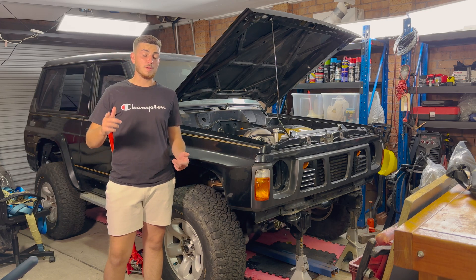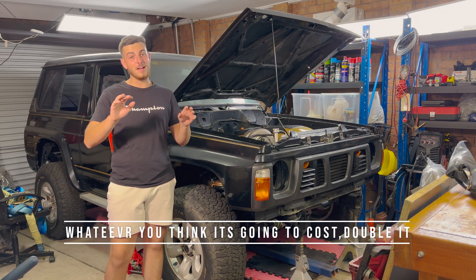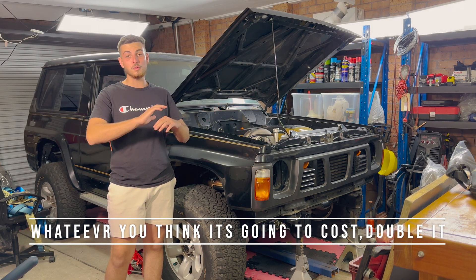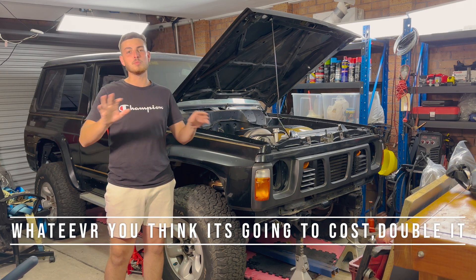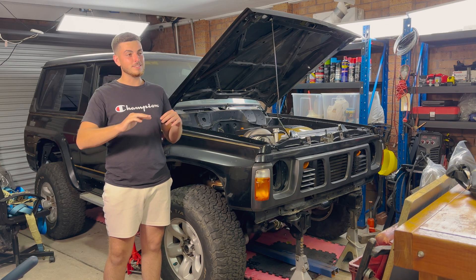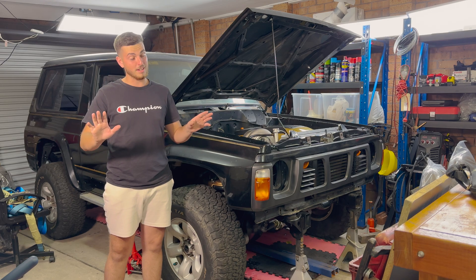Rule number one, and probably the most important thing, is cost. Whatever you think it's gonna cost — you've done all your calculations, all your spreadsheets, padded up all the parts — whatever you think, double it. That way you're safe, because you might not reach double but you're definitely gonna go over 1.5x what you think. I can guarantee you.